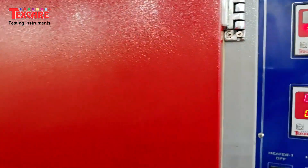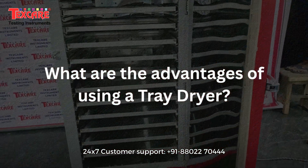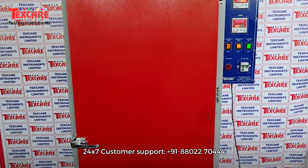Introducing the Tray Dryer by Texcare Instruments Limited, a powerful, precision-controlled drying system engineered for uniform drying, curing and dehydration across a wide range of materials.